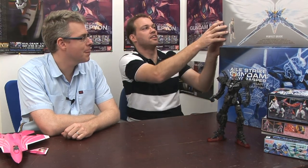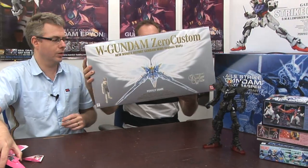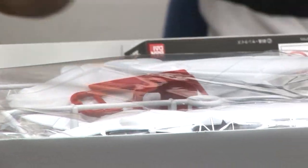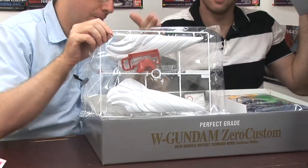The first one we showed here on the show was the Strike Freedom, and the Strike Freedom frame is pretty much this frame, just done in gold. A lot of people, when I first started talking about perfect grade kits, always say the Strike is the best kit out there, and I think I have come to agree with them. If you look at the first perfect grades — the RX-78-2 and the Zaku — they came out like 10-15 years ago. They're big with lots of parts, but maybe they don't have the articulation and stability.